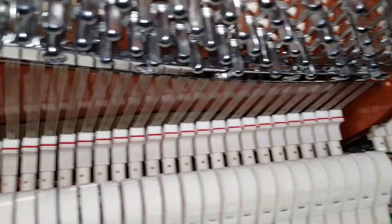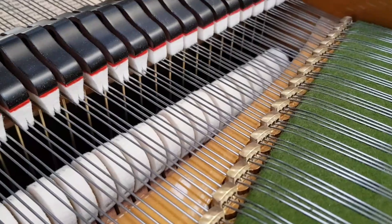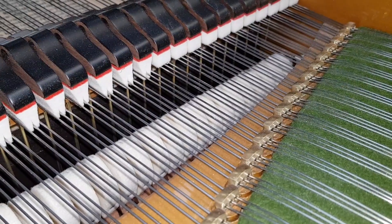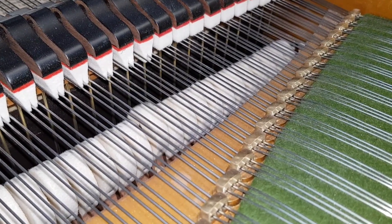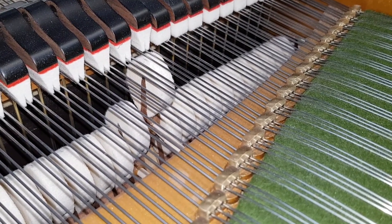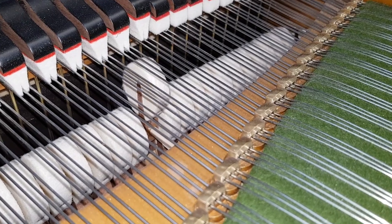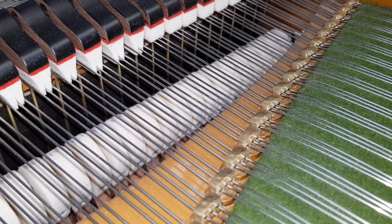Let's also look at a grand piano. This is a restored Bechstein grand piano. As we press the key down without the note sounding, you can see the hammer getting within about two millimeters — exactly the same as an upright piano, but you have more control on the grand because it has a better leverage system.